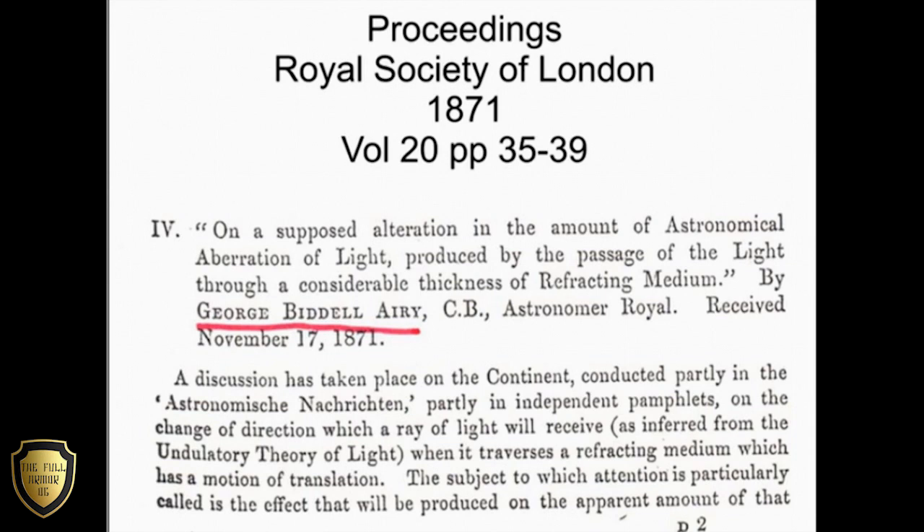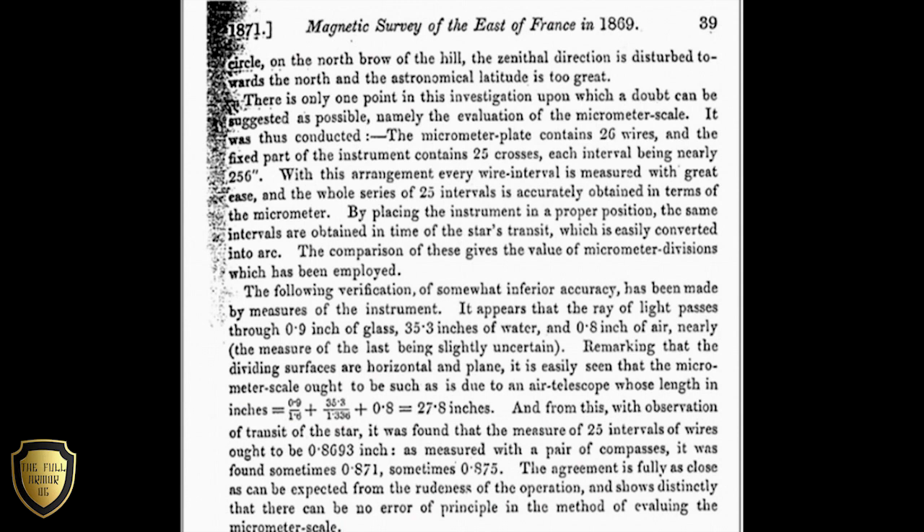The result of Airy's experiment, known as Airy's failure, was that the telescope does not have to be tipped further. This proved that it was the incoming light that was moving past a stationary telescope fixed to the stationary Earth. What is interesting in his very brief report of only four pages is that not once did he refer to the astonishing results that the experiment proved — that the Earth was stationary.